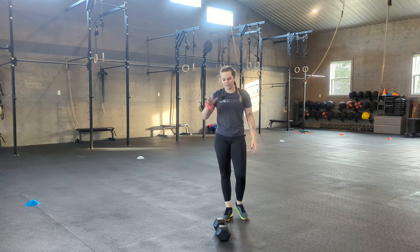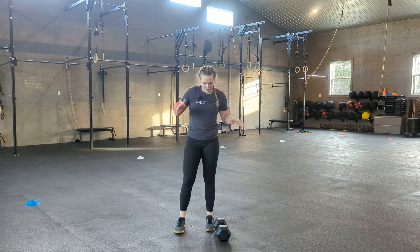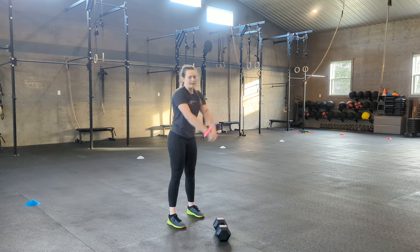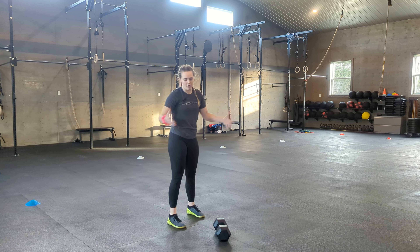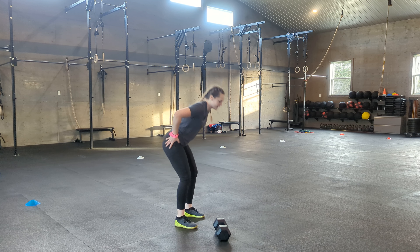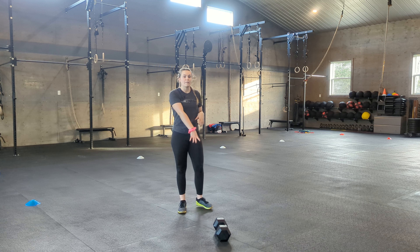With the dumbbell snatch, it's a bit of an intimidating movement because heavy weights are going far up and down. But this is a lower body movement. Just like your kettlebell swing — yes, your arms are involved — but it should be all about hip extension with that hip hinge going back and then through. Just like your power clean, your power snatch, kettlebell swing — all those movements are very similar.